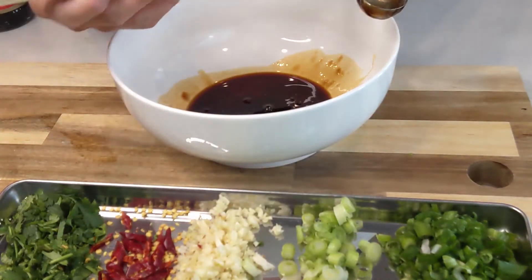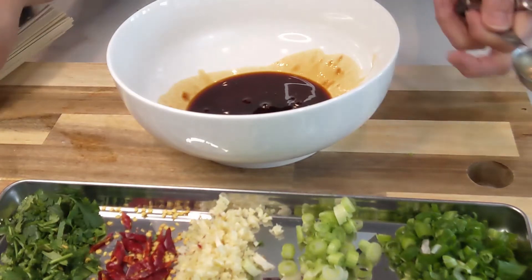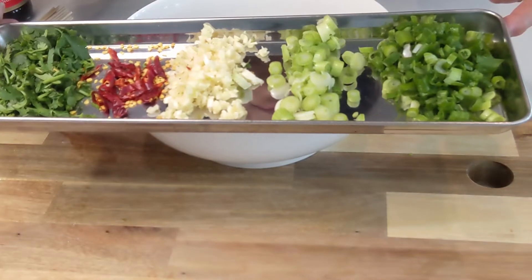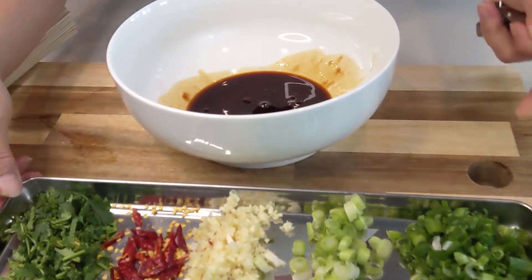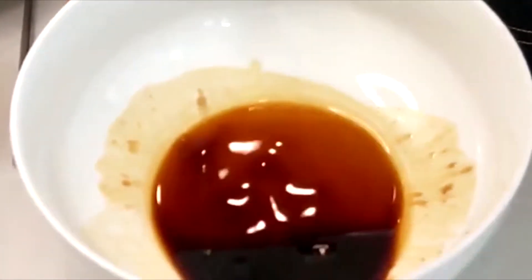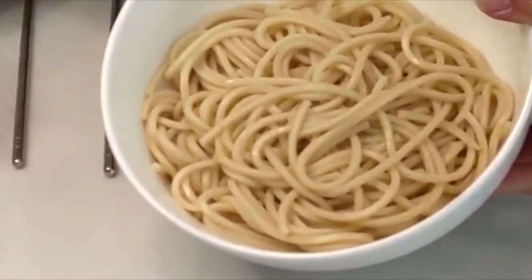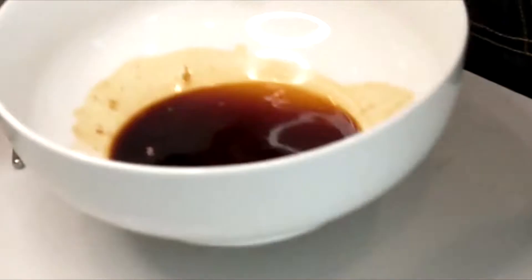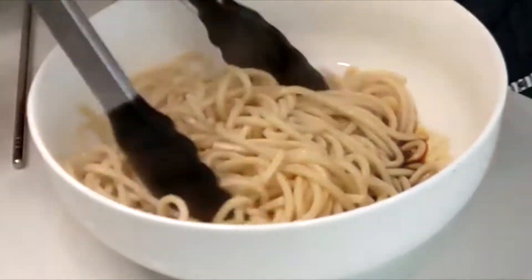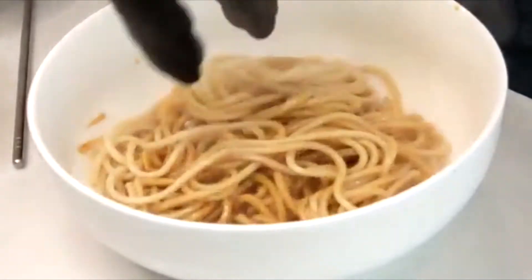For this recipe, a five-ounce portion of dry noodles is perfect for one person. There you go — we are ready, just waiting for the noodles. Now I have the noodles ready, hot and drained. We're going to pour them in the bowl and mix really well.